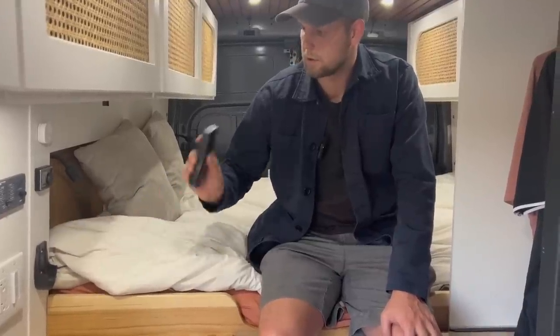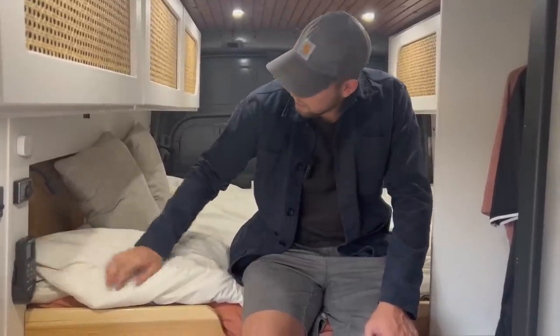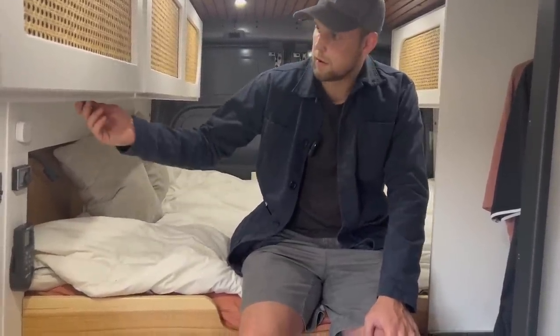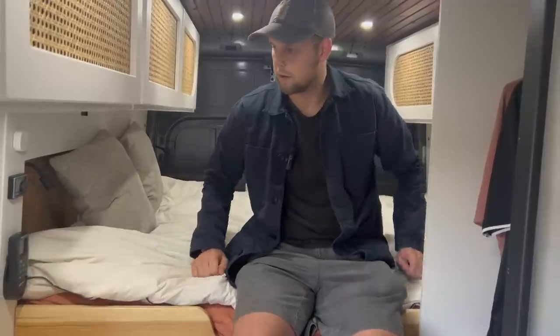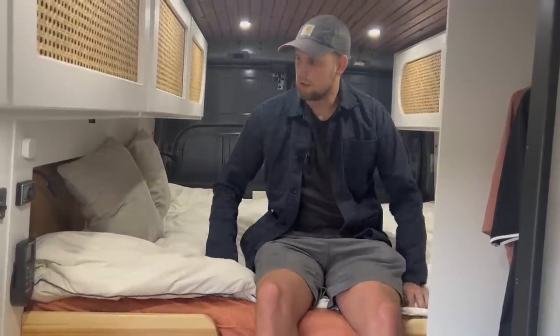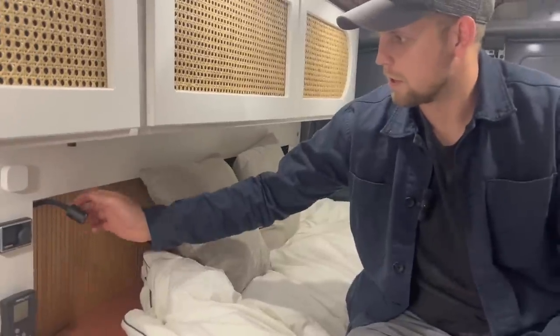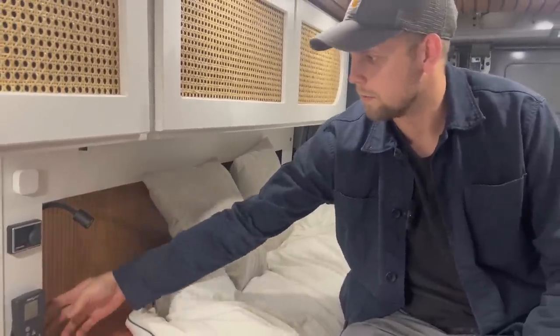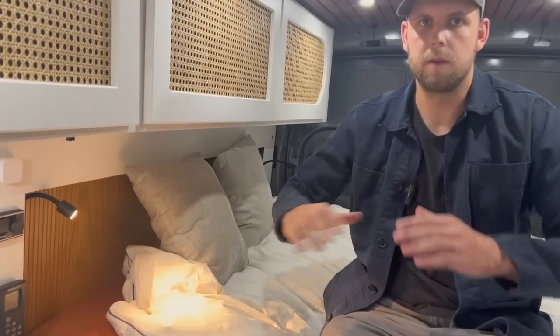I have a MaxxAir fan, and with that window and the fan you can create good ventilation. I also have another light switch by the bed — so when you enter the van you can turn on some lights, and when you're going to bed you can turn them off without having to get out of bed. I added individual reading lights with a dimmer on each side of the headboard.